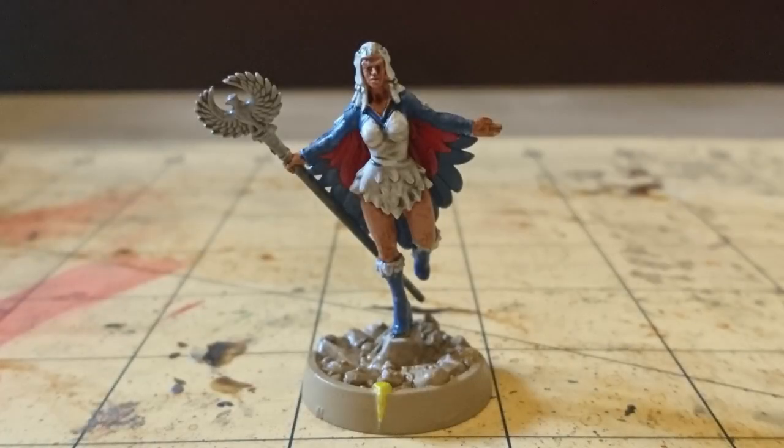So all that was left was to paint the base, which was done in the same way as the other heroic characters. And so, I think we can call this one done. What do we think? Did I manage to keep the paint inside the lines? Please let me know in the comments below. Thank you so much for watching, and I hope to see you again for the next one. Have a great day everyone, and I'll see you later.